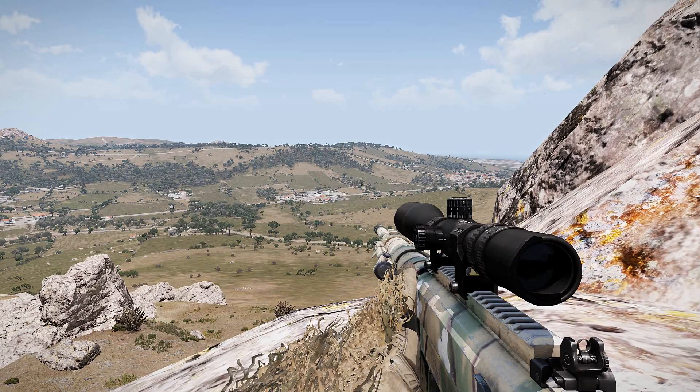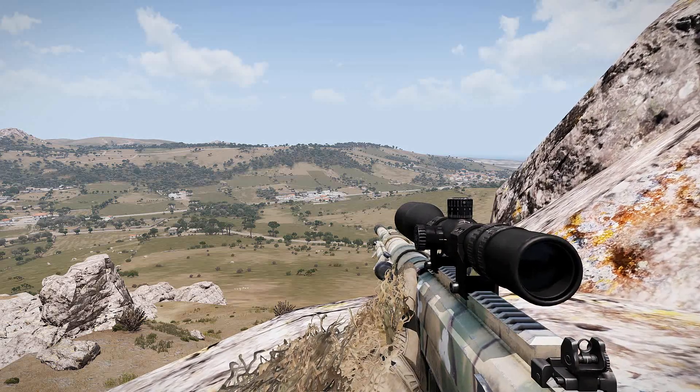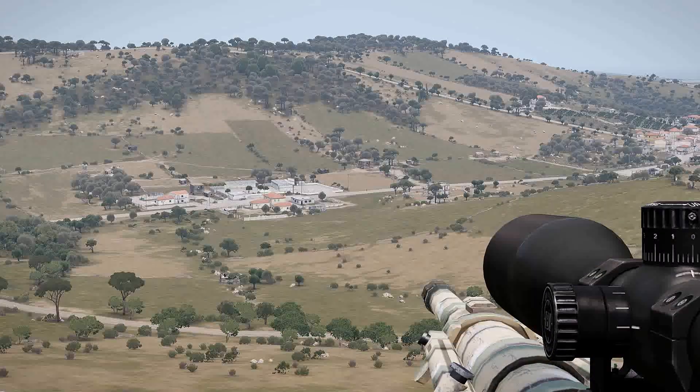Hey guys, today I wanted to go over how to estimate ranges to targets using mills. I've got two targets to try this out on just to show you that it works.